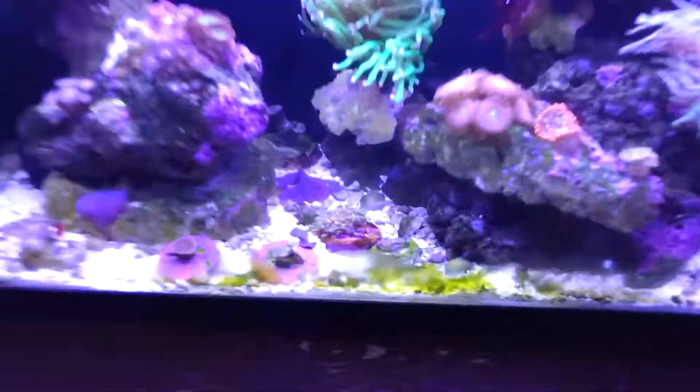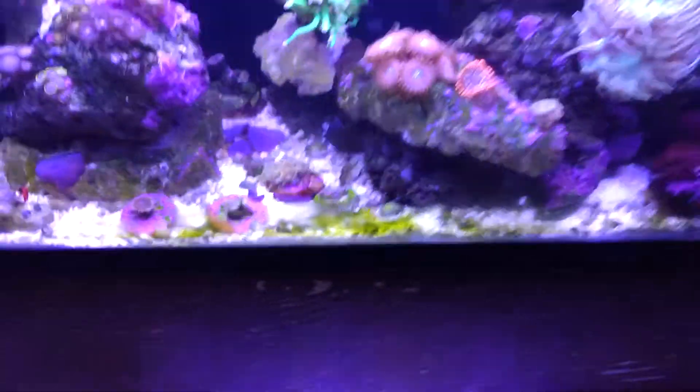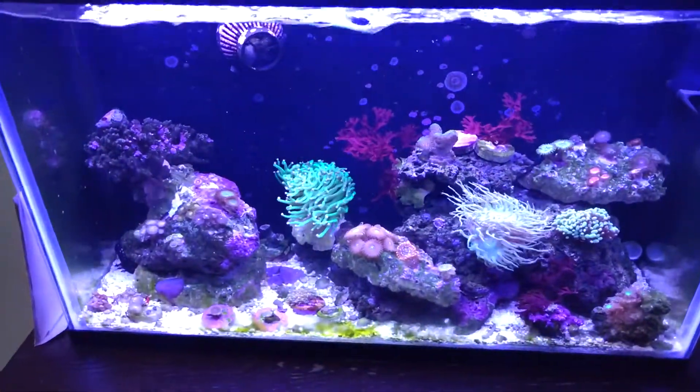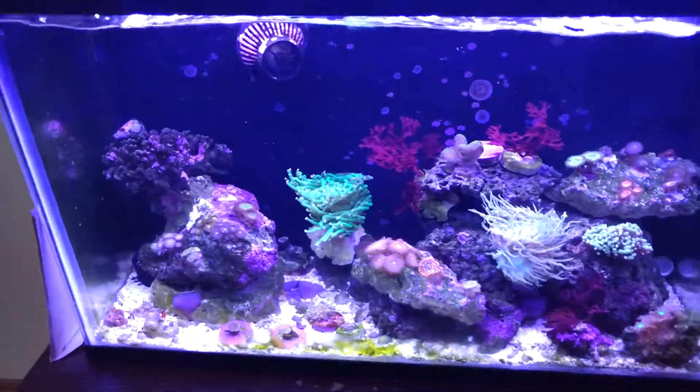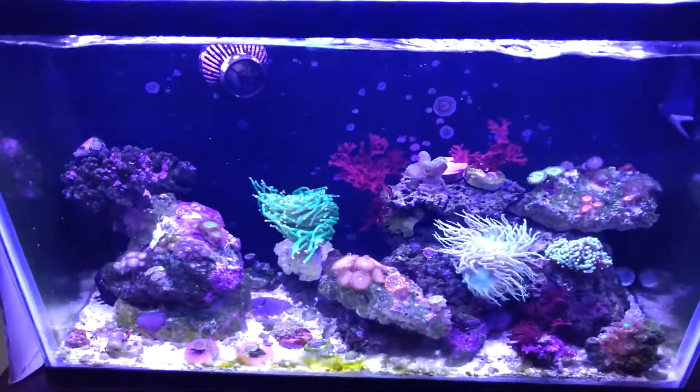I've kind of been dealing with a little bit of cyano, or whatever you call that — green stuff, just a little bit. I've got to siphon my sand out better next time I do a water change.